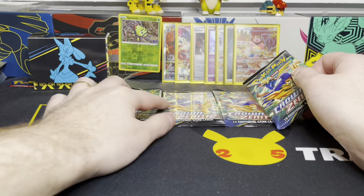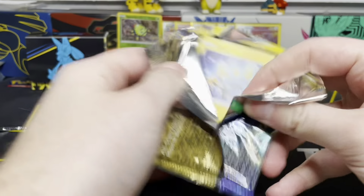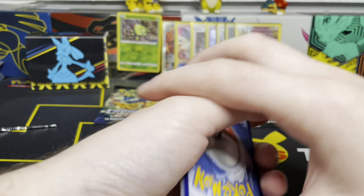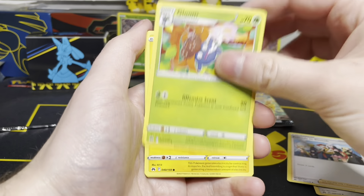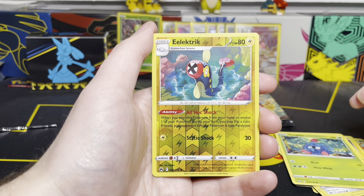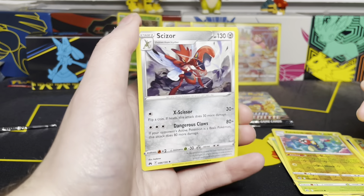Man, I still cannot get over that Pikachu. This is just crazy. Next pack — code card. Psychic Energy in the front. Lairon, Froslass, Gloom, Shinx, Wailmer, Galarian Meowth, Baltoy, Tangela. Our Reverse here is an Electric Energy — an Uncommon Reverse Holo, so no Galarian Gallery here. And our rare in this pack is another Scizor non-holo rare. Final three packs. Crown Zenith — what an experience so far.